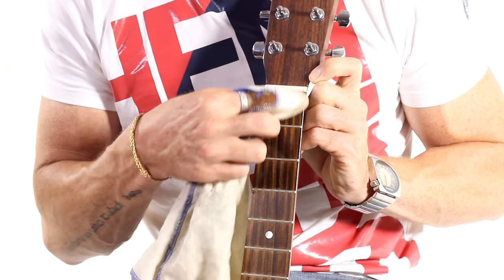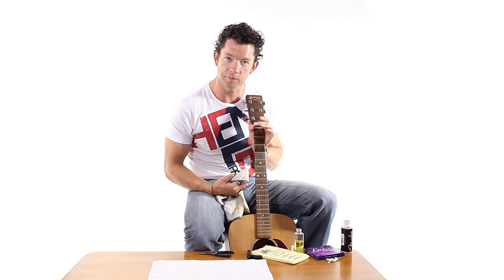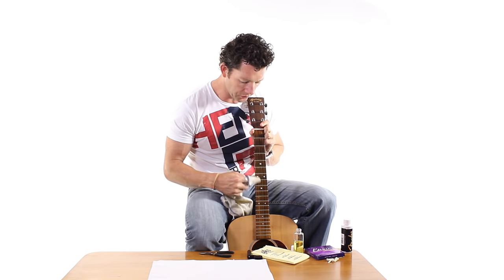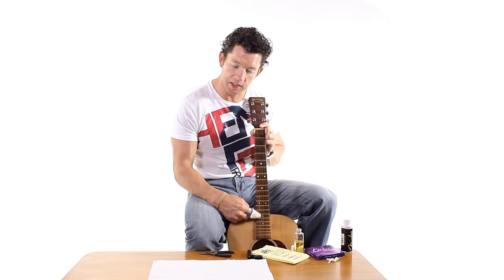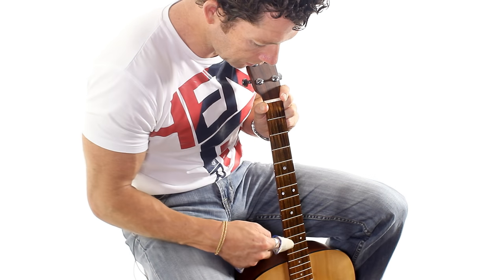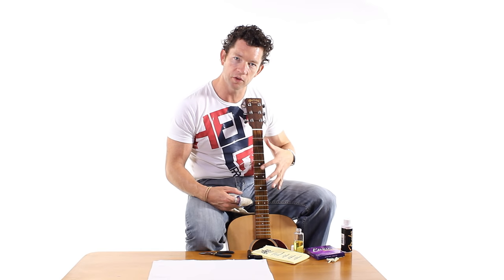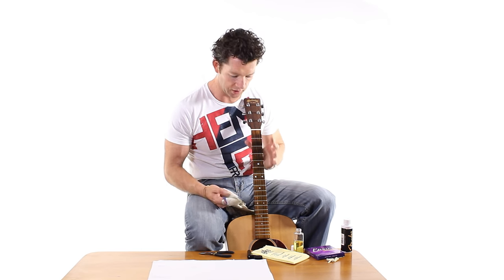You can see the difference there already — big difference between what's been oiled and what's not. It's really good for the guitar to get that oil in there. Some of you might be wondering how often to oil the neck — it's just a preference thing. You don't want it to be oily, you just want it to be healthy wood. I'd say at least a couple of times a year you want to give the neck a bit of an oil on the rosewood part.